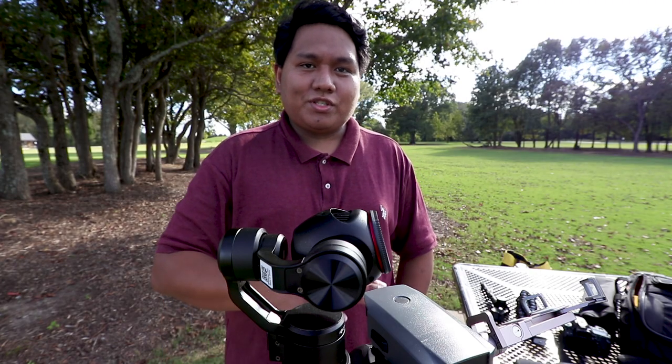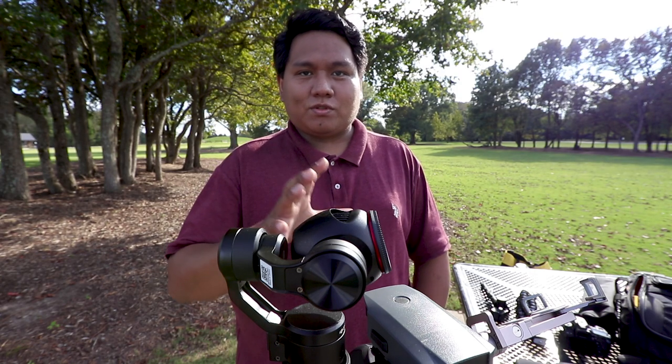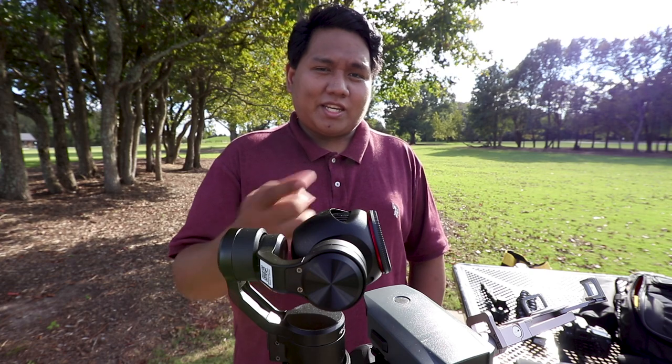That's how you do the motion time-lapse with this really cheap setup. You don't have to spend another 300 bucks for the Osmo Plus — just get the Osmo and then get the Litchi app.